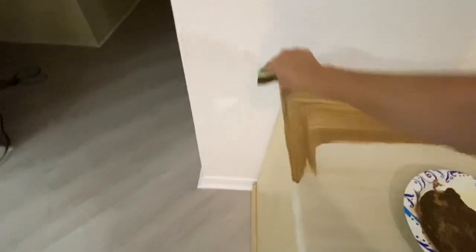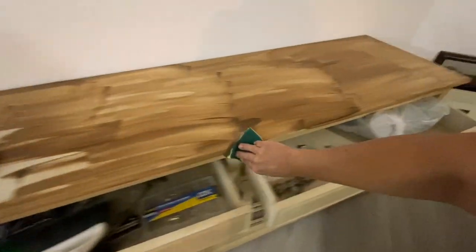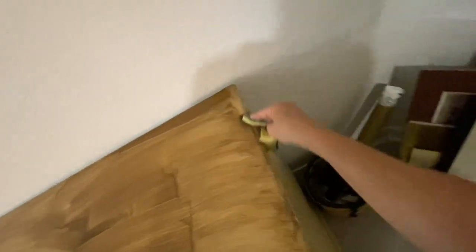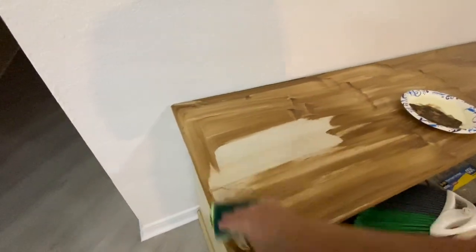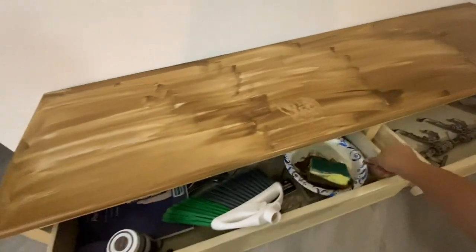After you finish covering one area, you have to go step by step. Don't do the whole thing and then do the second step — you've got to work one area at a time because the wax will dry and you can't do the second step. The second step is very, very important for it to look like wood. Already it looks like a stained piece of wood. I think this thing is MDF — it's very heavy — but I think it's MDF.